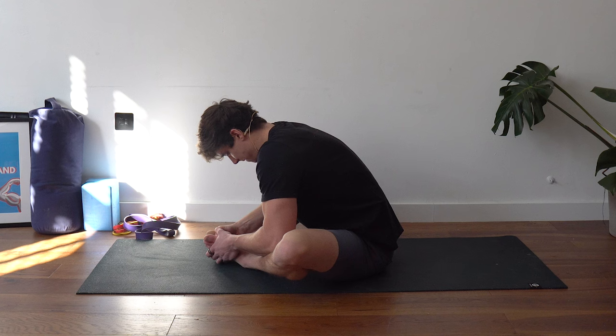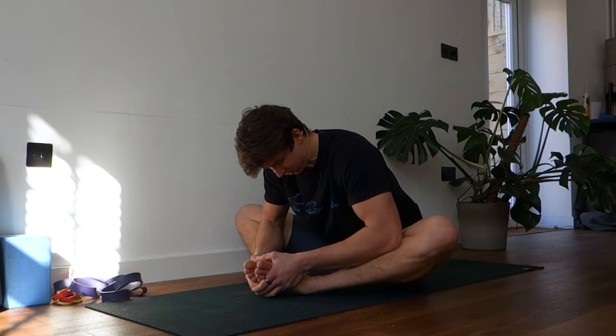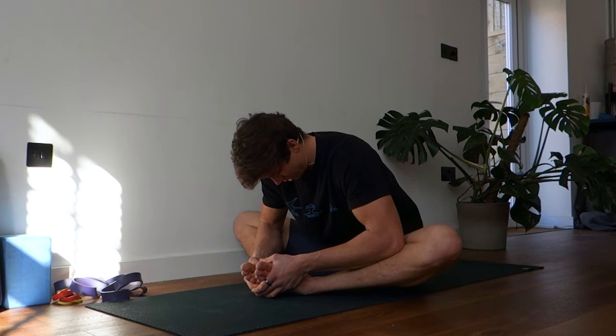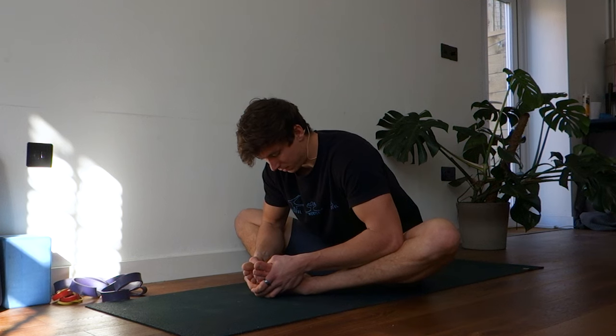Two, three, four, five — breathe out, try to push it down a little bit deeper. Last one: five, four, three, two, one — hold for another five seconds.